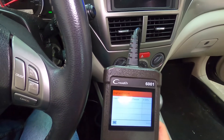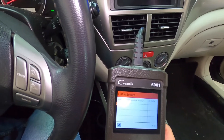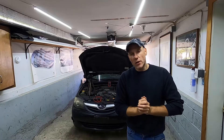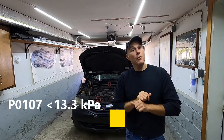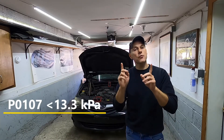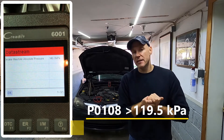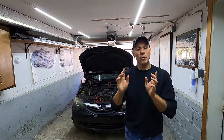Right now we're at 30 to 32 kilopascals — that is an excellent, normal reading, this is what you want to see. Trouble code P0107 means the kilopascal reading is 13 or below, and trouble code P0108 is 119 kilopascals or above.